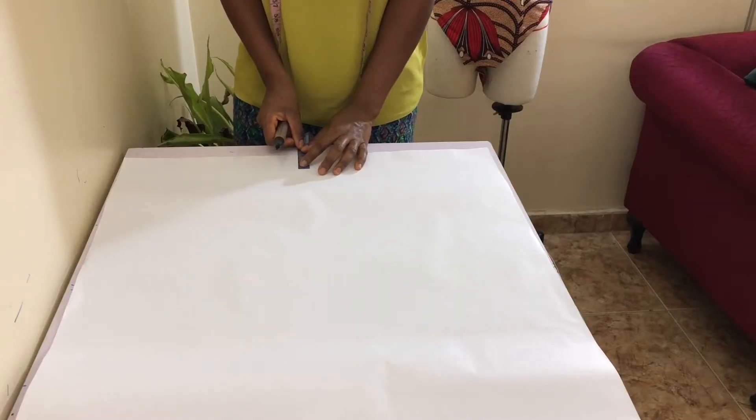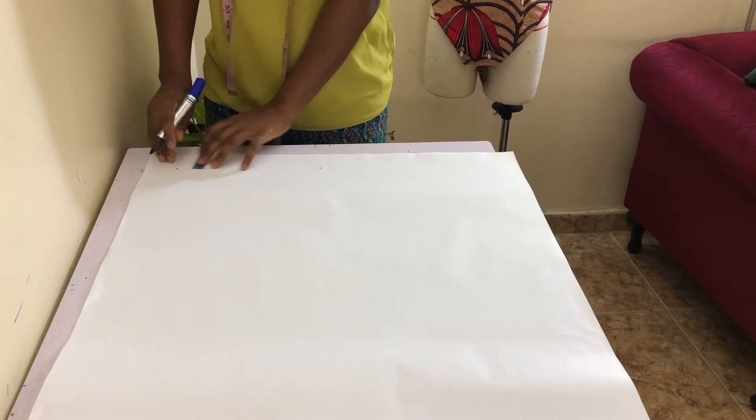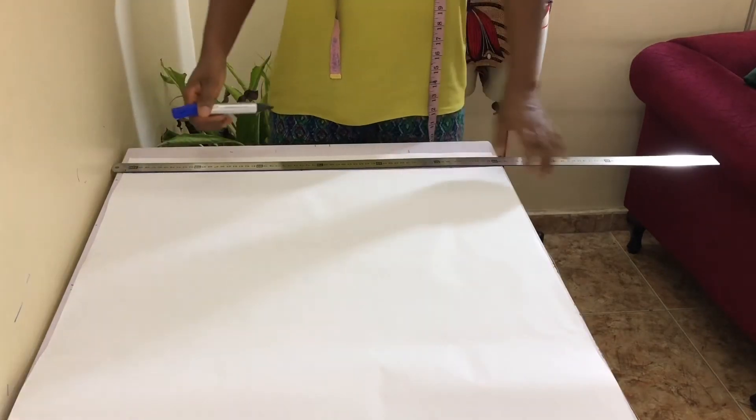On your fresh piece of pattern paper, mark 2 inches down from the top edge and rule across the length of your paper. This is your top line.